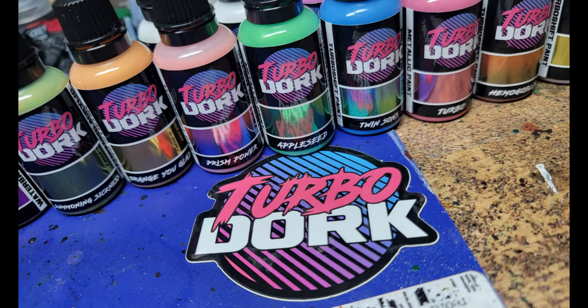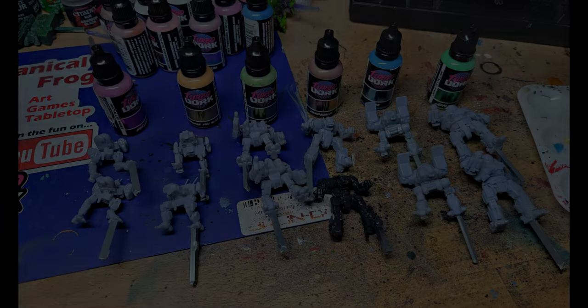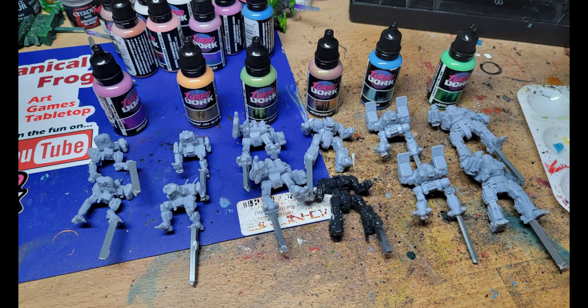Hello everybody, MechFrog here. Today we're going to do a little testing with the Turbo Dork Expansion 5 paints that the company graciously sent for me to take a look at. The paints are going to be out in mid-October through both their website and through their retail partners. Let's go ahead and get started and get some paint on mechs.